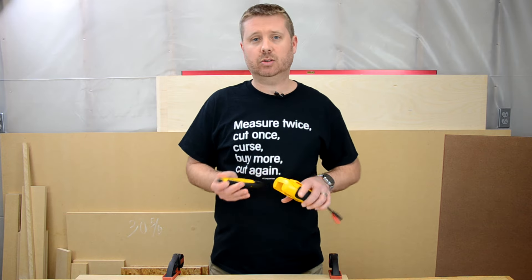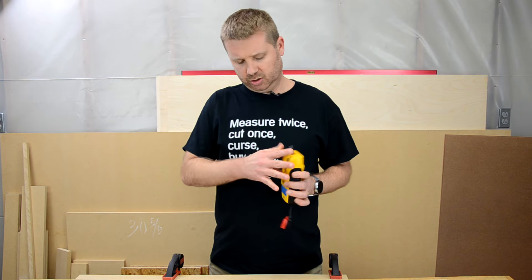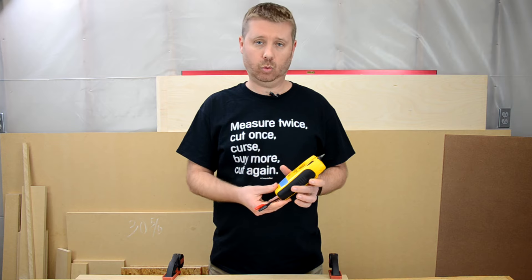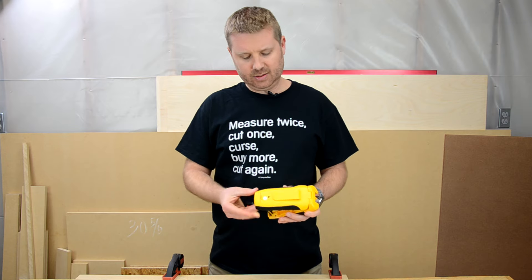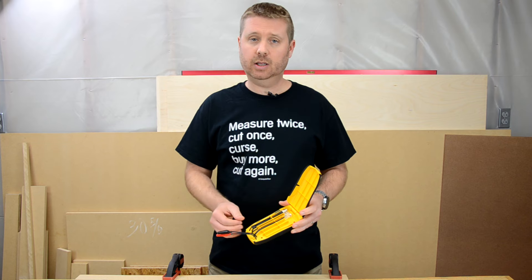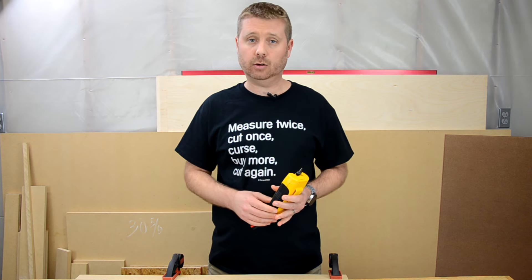Signal tracers have two components: the transmitter and the receiver. Most transmitters have alligator clip connections for connecting to one end of the wire, but you'll find that some have multiple termination types. This comes in handy if you already have a connector on one end of your wire.